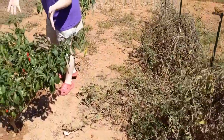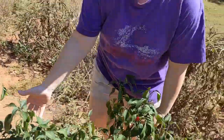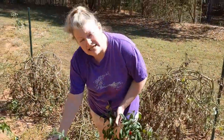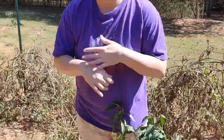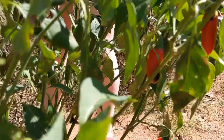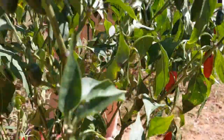And these are the peppers. The jalapeños have been the best that we have gotten and are still producing right now, still putting on a little bit more bloom. We use a lot of the jalapeños and serranos.